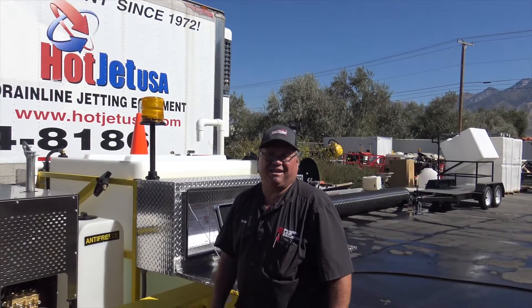Hi, this is Brent with Hot Jet. Today we're going to show you the operation on our twin cold water jetter.